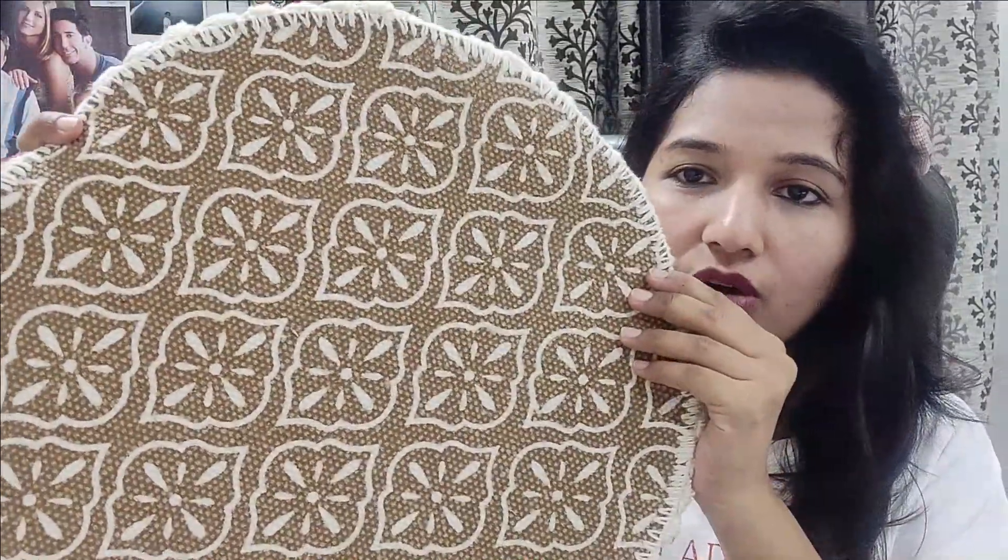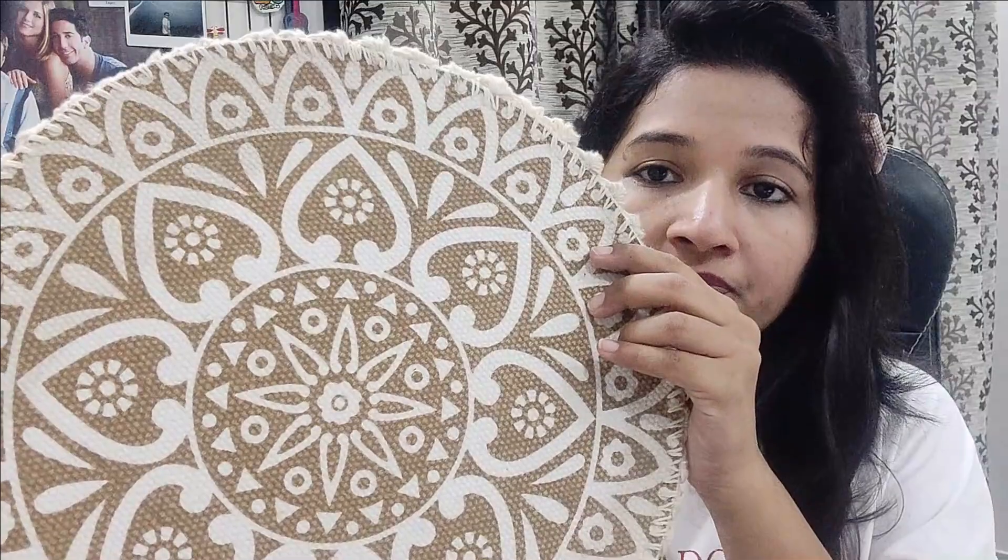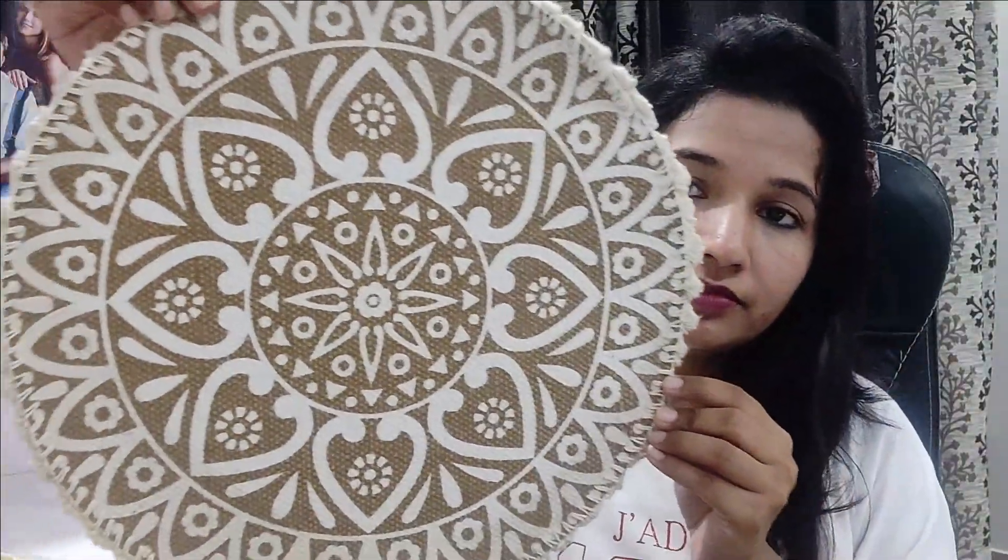Another thing I bought is these round place mats. They come in a set of four — two sets of two designs. They are round in shape with a mandala design, made of jute material with a rubber backing so they won't slip. This is the best feature about them. There's another mandala-style design as well. I have two sets here — I'm showing you three since I've already used the fourth one. I'll put all the links in the description box so you can check everything out.